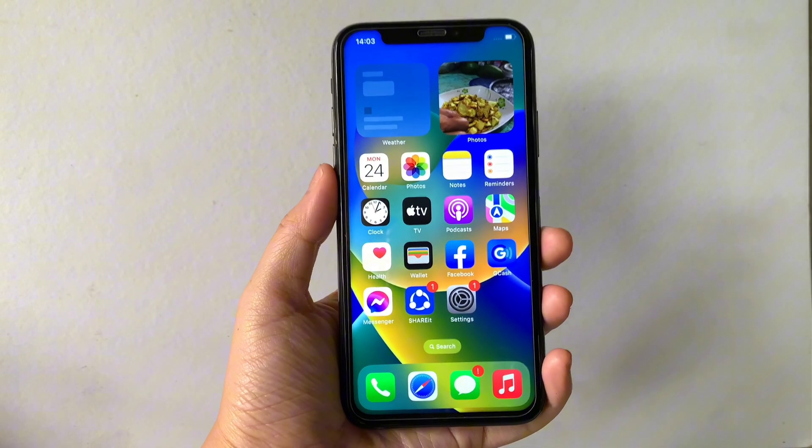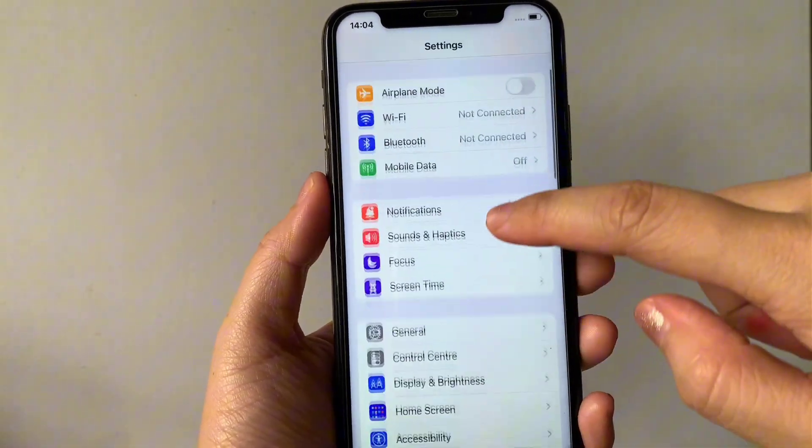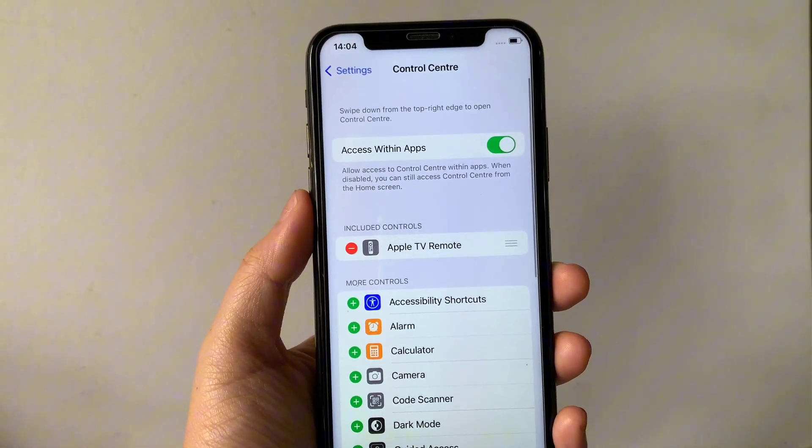Let's start using your iPhone X. From your home screen, first go to Settings. In Settings, scroll down and find Control Center, then tap it.